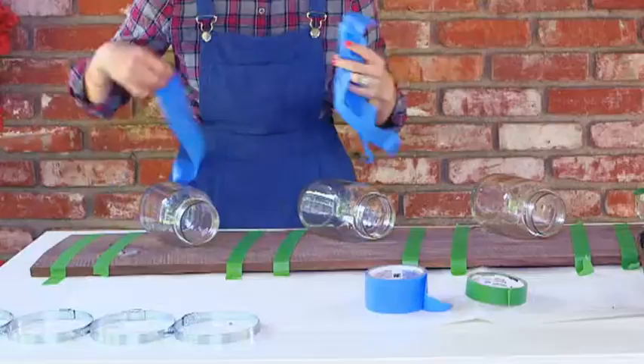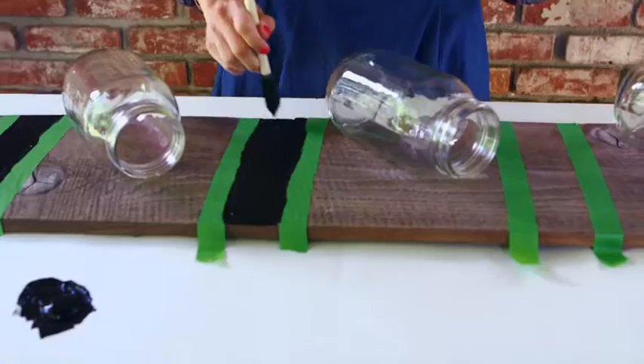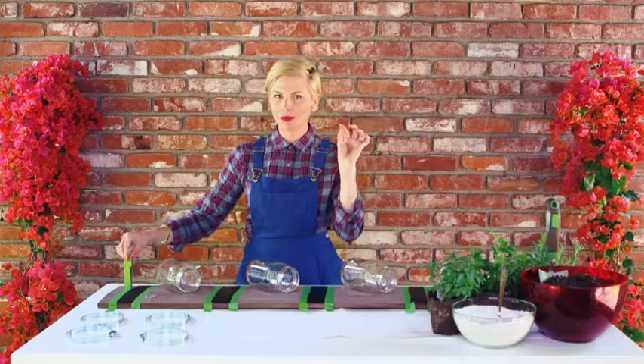Now it's time to paint. I'm just going to paint the chalkboard paint right in between these green lines. I'm using a sponge instead of a regular paintbrush because it's easier to control. Now that our paint is dry, we're going to remove the tape to reveal our fabulous chalkboard lines.